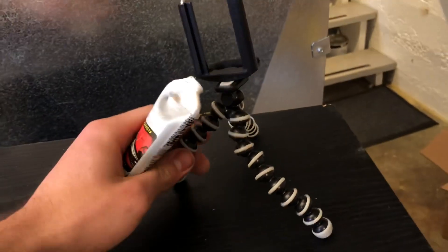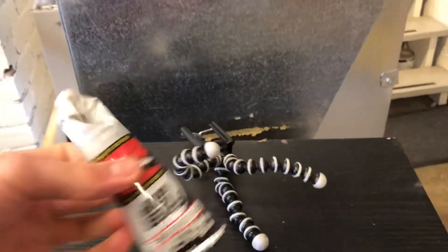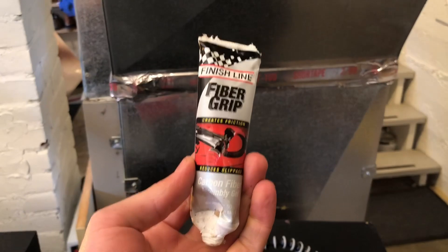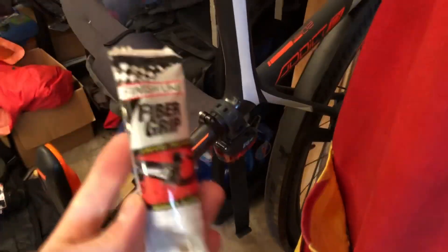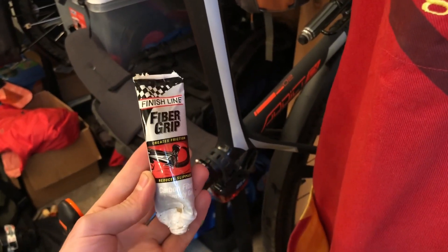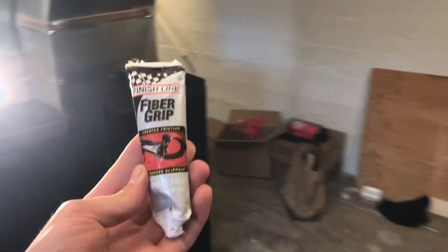This little thing was like super cheap on eBay or something, and it just doesn't hold a position. So here we have fiber grip, and this creates friction between things like your carbon fiber seat post and your carbon fiber frame. For example, sponsored by Finish Line, where you can get all of your fiber grippy needs — like this dog-chewed-on-thanks-to-Roo fiber grip.